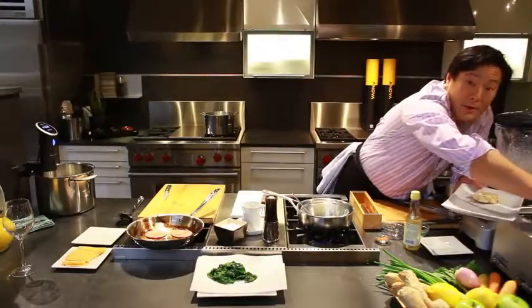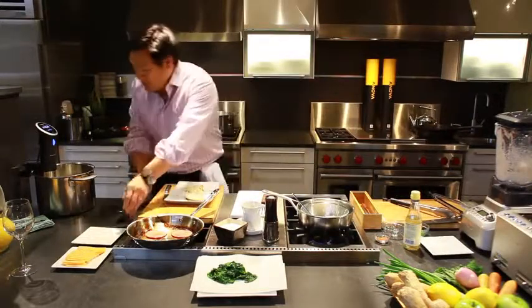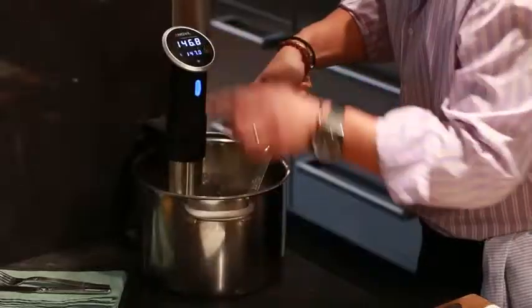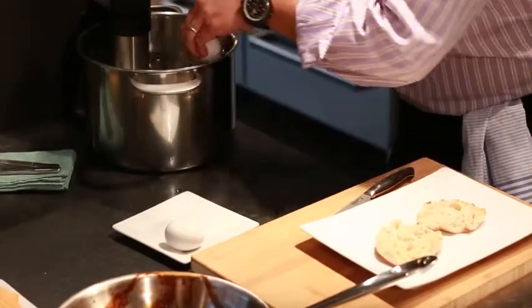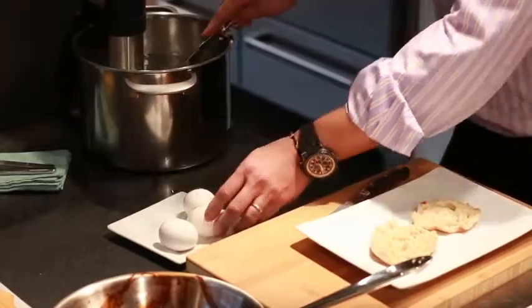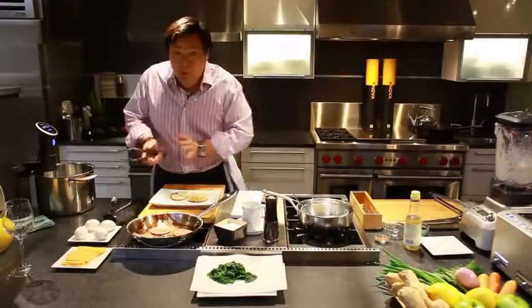The muffins are done, and you hear the timer — that's exactly one hour. Let's pull these eggs out and turn off the timer. So again, perfectly poached eggs — and that's four. The eggs are ready, so let's go ahead and build our eggs benny.